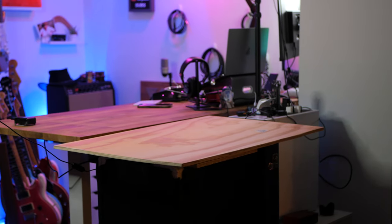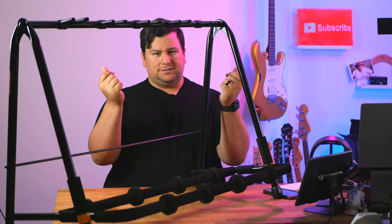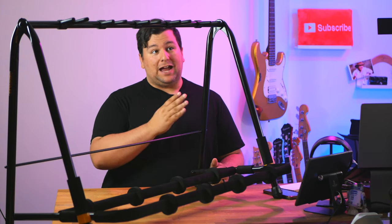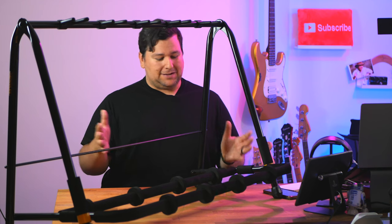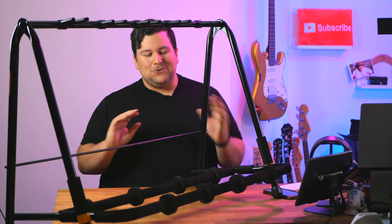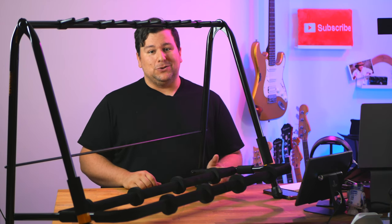How about something in between the $160 String Swing and the maybe $40 Proline guitar stand? That's where my friends at Hercules come in. I even had to extend my table a bit so it would fit. This is the Hercules Multi Guitar Rack — this is the five guitar version. Honestly, considering the space I have here, I sort of wish I did the three guitar version. But this is a phenomenal stand to use on your stage or even in your home studio.